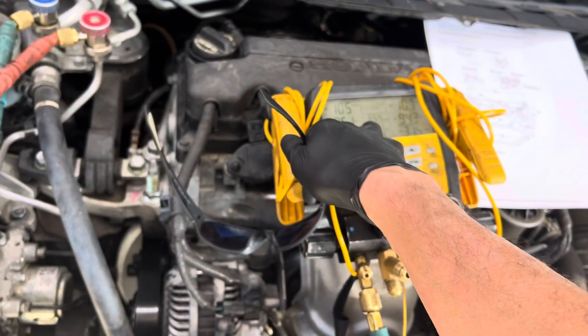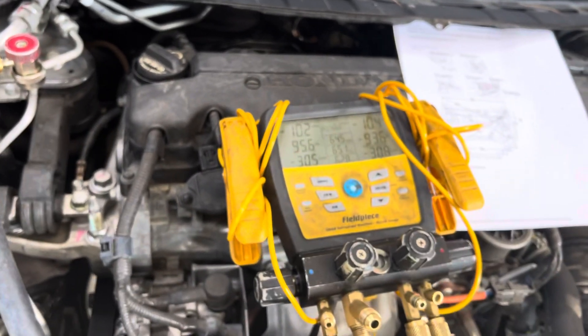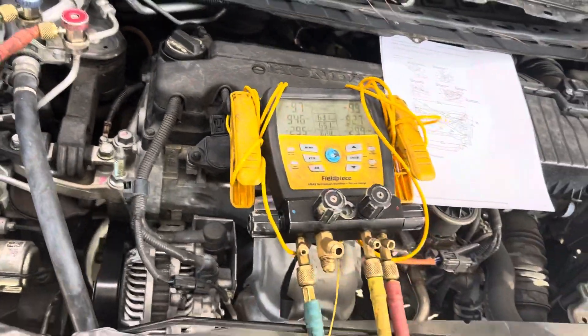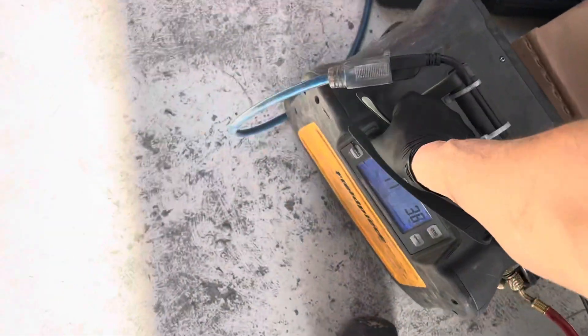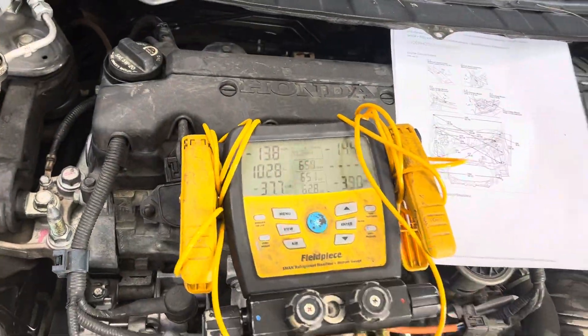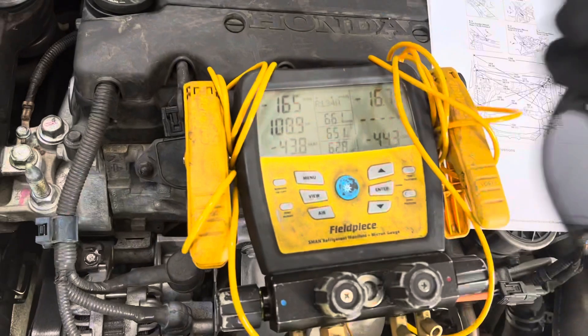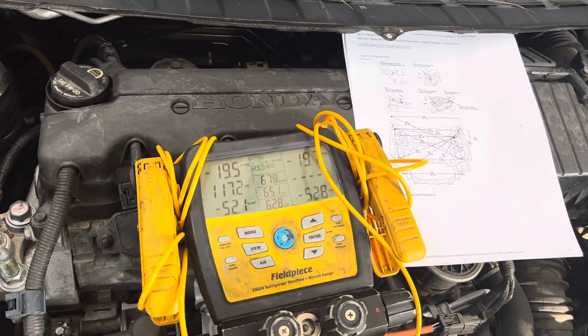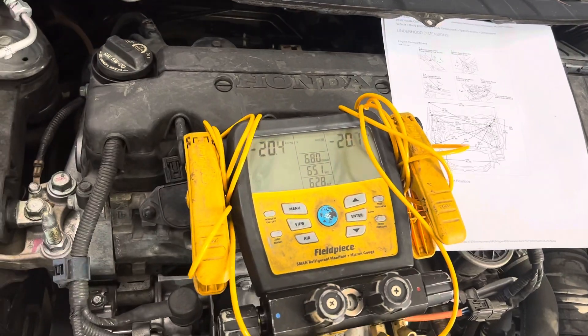Here in the US, the EPA minimum for automotive is negative 15 - it has to hold below negative 15. I'll turn it back on and you keep repeating this until it can at least hold to negative 18. I usually go down to the microns though - I like to get every last drop out because I don't believe in venting refrigerant to the atmosphere.